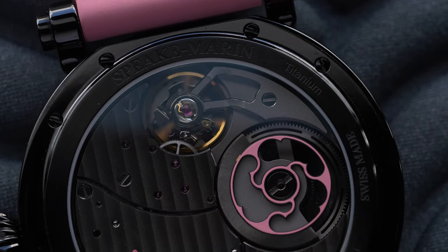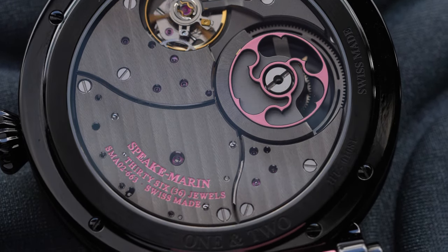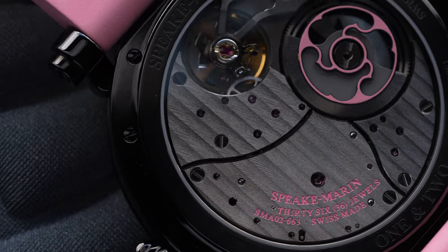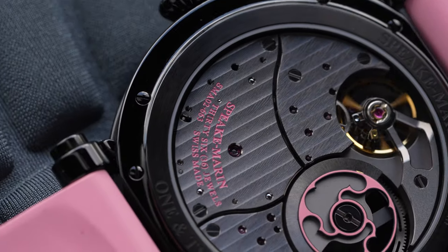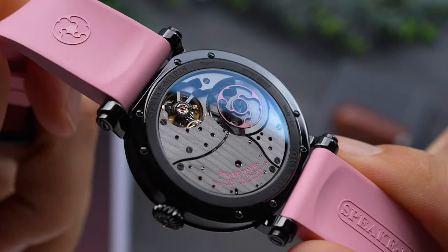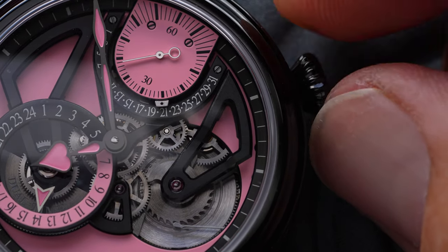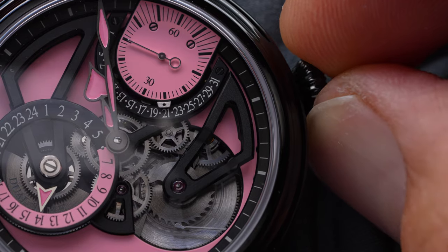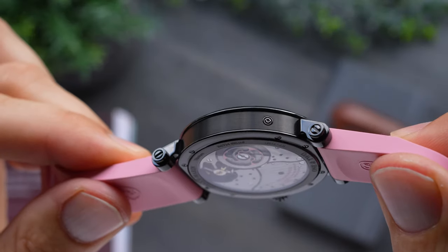Powering the watch is the updated SMA02, with a power reserve of 52 hours and a smooth beat rate of 4 Hz. The sapphire caseback offers quite a traditional view with its three-quarter plate and modest decoration, but the automatic microrotor is flourished with a pink design. Its technical flair can be better appreciated from the dial side, with skeletonised apertures into the 24-hour sub-dial, as well as the mainspring barrel and train of gears. The sub-dial for the running seconds is also encompassed by functionality with a retrograde date display, which you can adjust with a micro pusher on the side of the case.